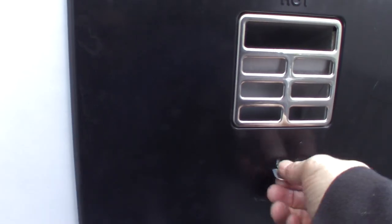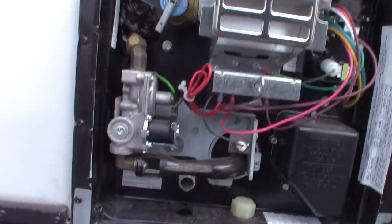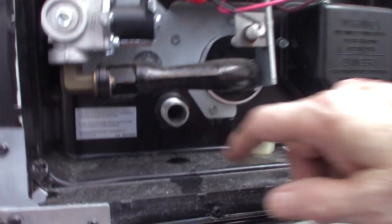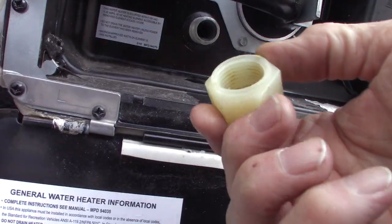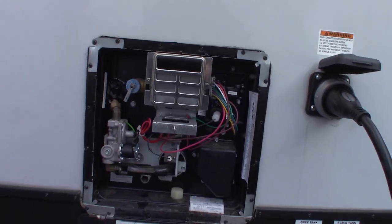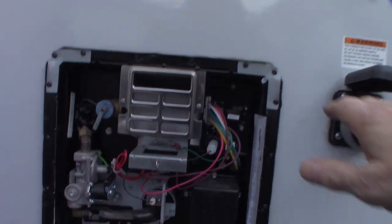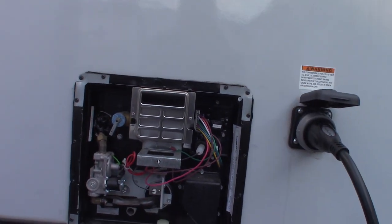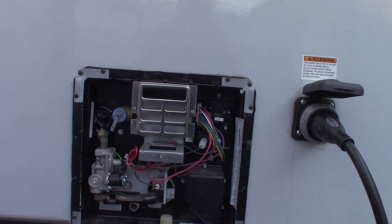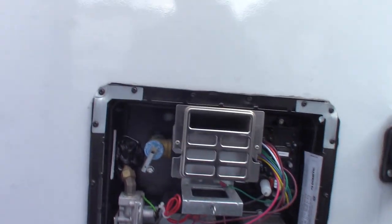This is the water heater right here. It's empty right now because it's winterized — bypassed and empty. This is where you empty it and this is the cap for it. The switches to control it are inside. Always remember when you're getting ready to camp, make sure there's water in the water heater tank before you turn on the electric element or the heating burner. Never run it dry.